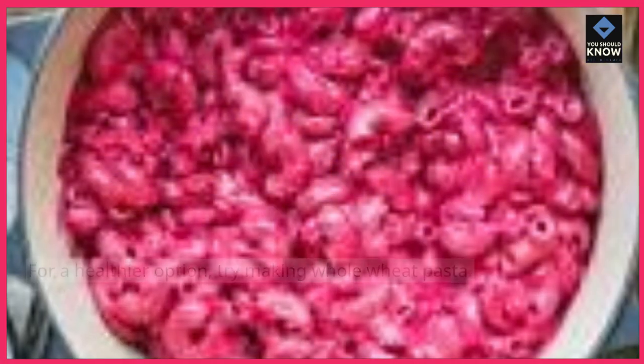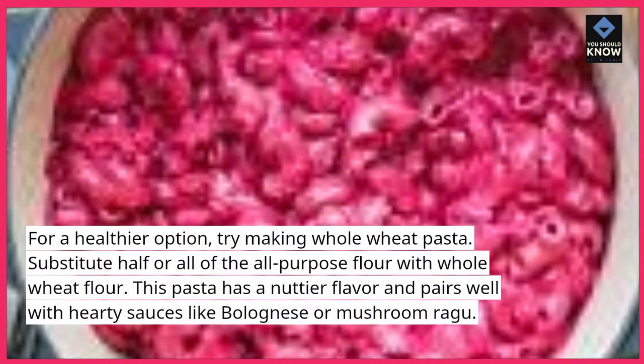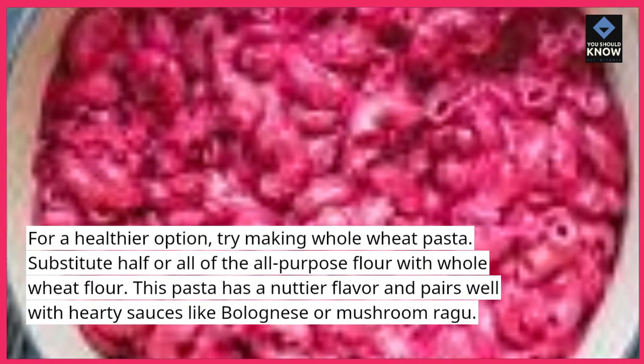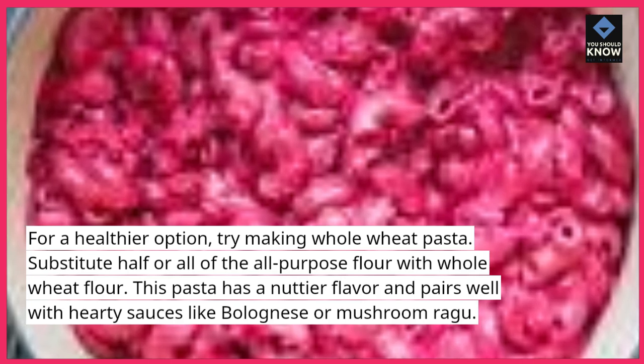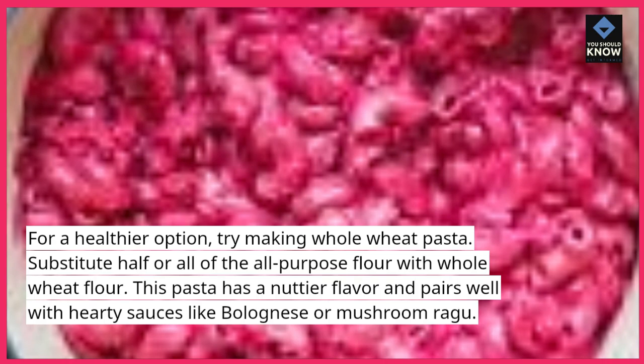Whole Wheat Pasta. For a healthier option, try making whole wheat pasta. Substitute half or all of the all-purpose flour with whole wheat flour. This pasta has a nuttier flavor and pairs well with hearty sauces like bolognese or mushroom ragu.